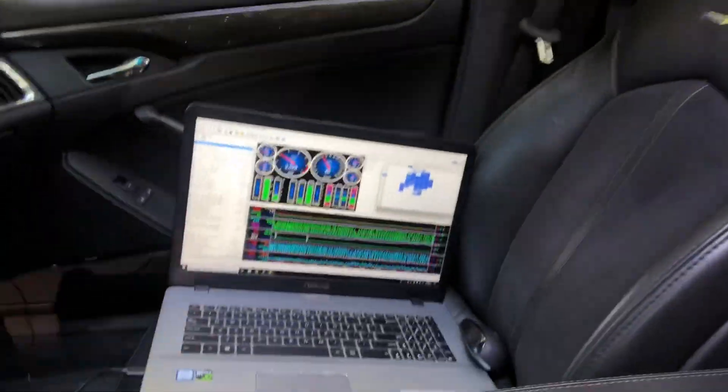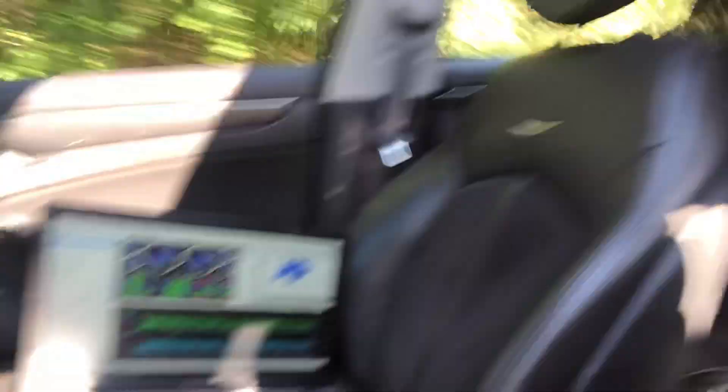We've got the laptop going, it's rebuilding data and everything. We're going to go up here, flip around, head back home, and send these logs out.